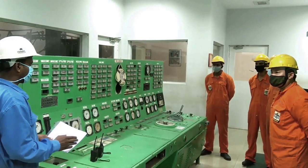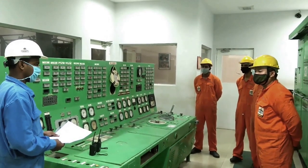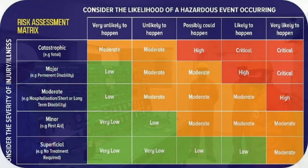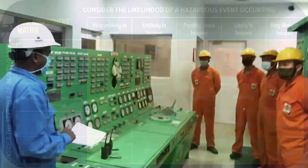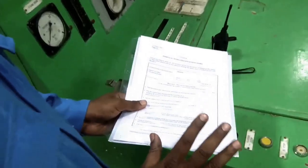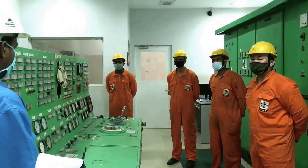Prior to entry into an enclosed space for any maintenance, repair, or inspection purpose, hazard identification, risk assessment, and risk control need to be carried out. Risk assessment is done to identify the hazard, and is later used to analyze and evaluate the risk associated with the hazard. Now we will discuss the documentation of hazards, necessary safety measures, and control options as part of safety preparation.